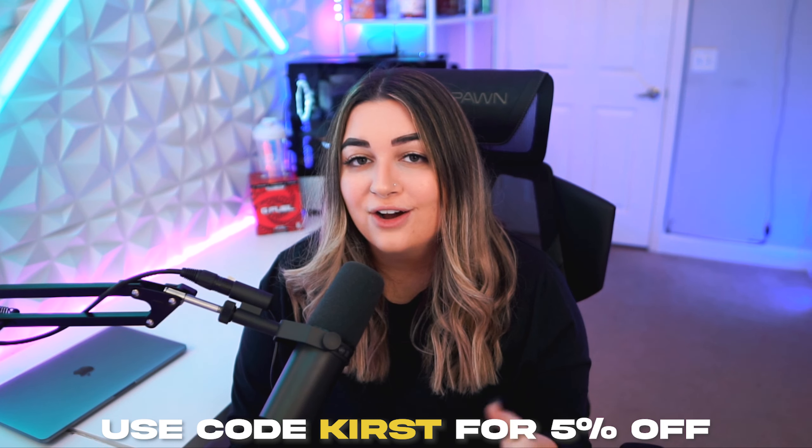The best part for me is that I can sit comfortably while sitting crisscross, because that's how I sit like 99% of the time — I'm literally sitting crisscross right now. If you're interested in picking up one of these chairs, you can pre-order right now on the Respawn Products website. I'll leave a link down in the description, and you can also use code CURSE for five percent off your entire order. Thanks so much for watching and I'll see you in the next one, bye!